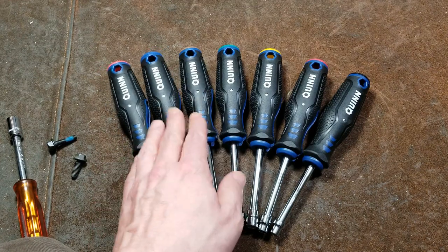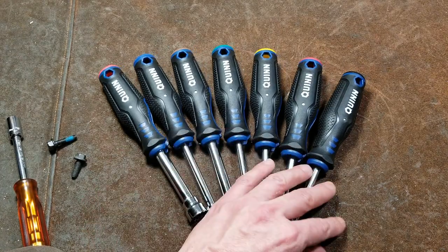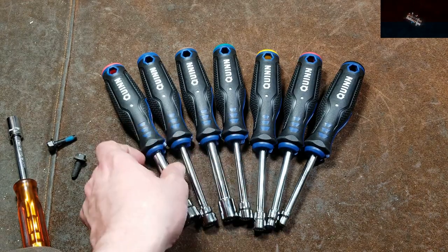They should have had a larger set, because since these are Harbor Freight Quinns, you're not going to be able to buy any individuals. I highly doubt Harbor Freight's going to release any to fill out the individual missing sizes. So that can be annoying.